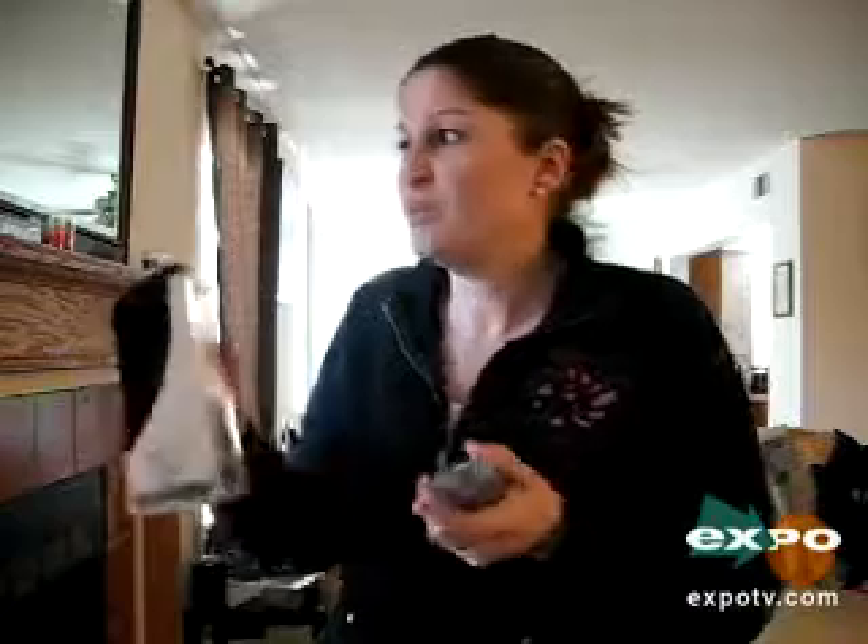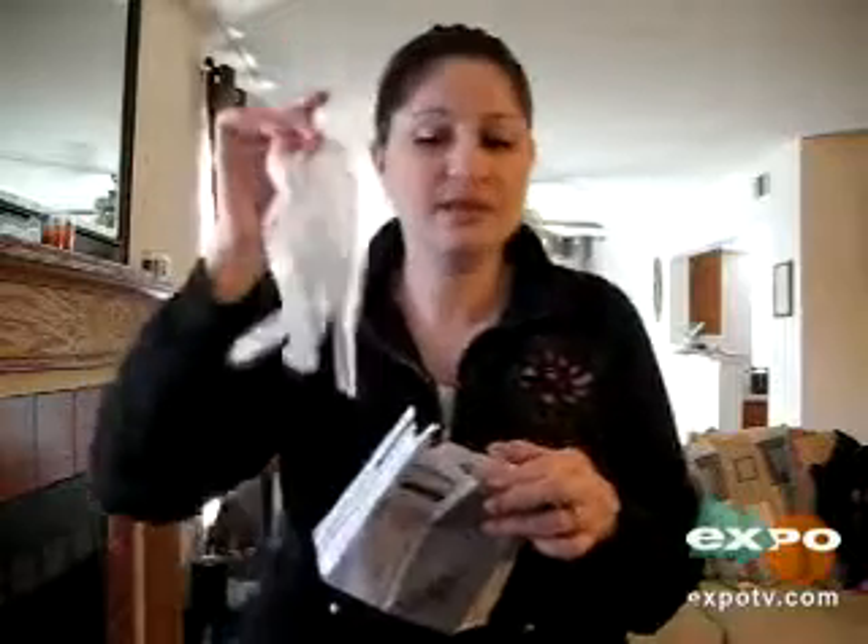I use this product regularly, and I really, really like this product. One of the big bonuses, and it may not seem like a big deal, but to me it is — they actually give you real gloves in the kit.